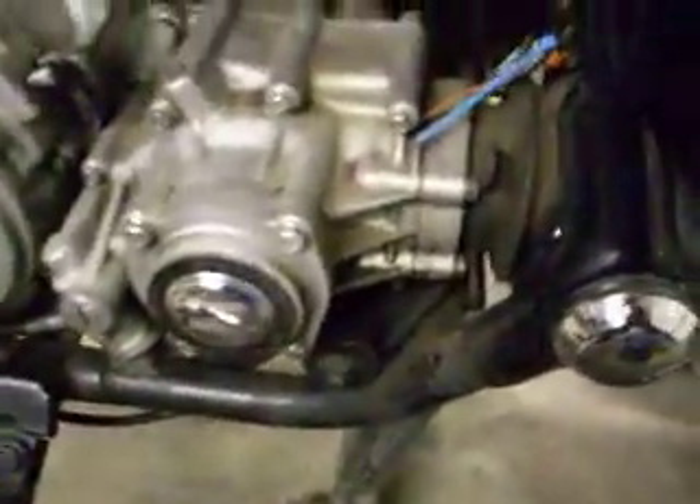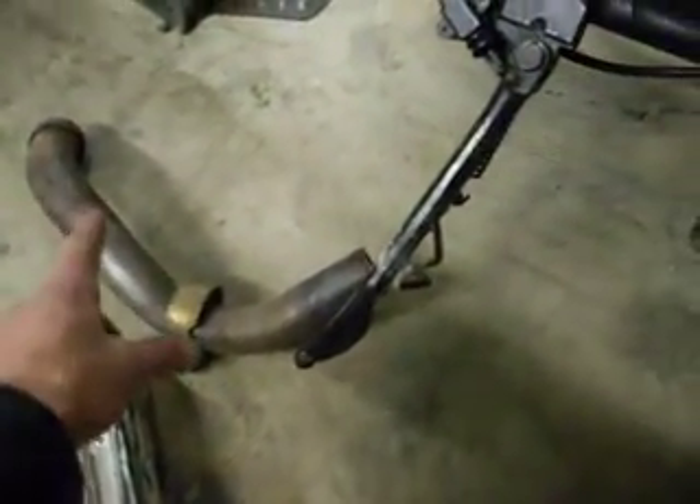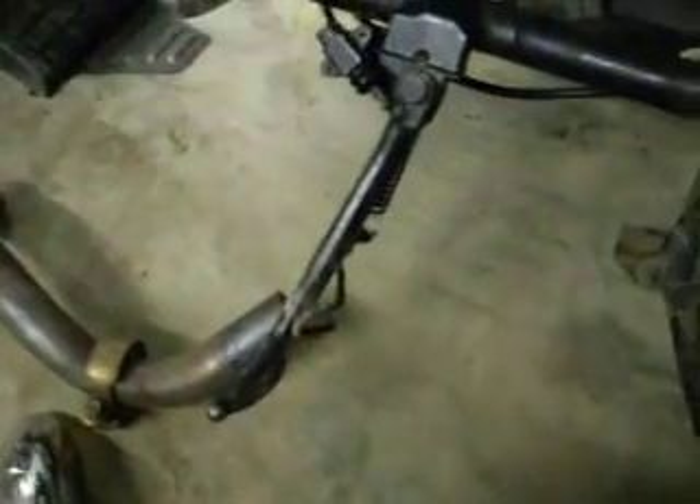Moving to the left side. Same thing — you just undo the two screws on the little piece, and they slide off the same as the other side. They're identical. Then that slowly, aggravatingly wiggles out of the pre-muffler chamber.